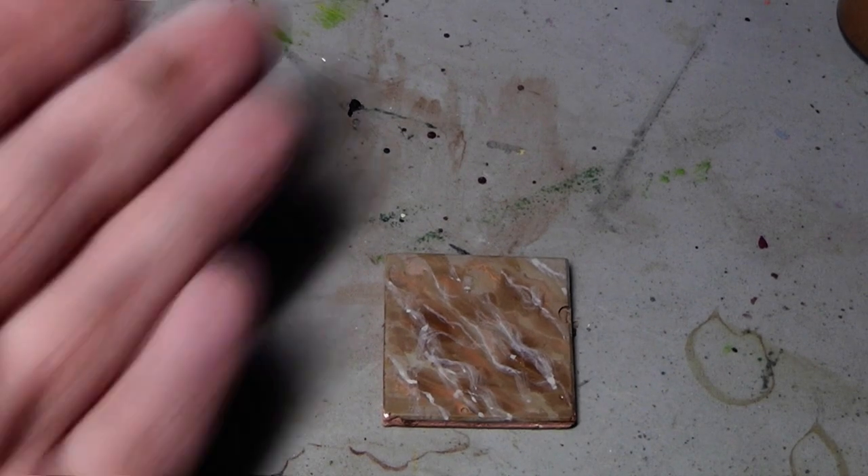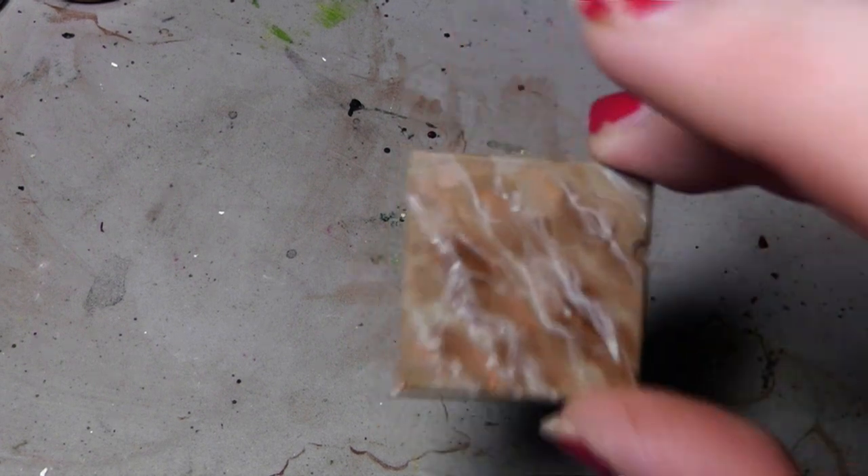If you think about what marble exactly is, it is a fusion of different minerals in one stone. You have veins of crystals and little sparkles inside the stonework, and when you cut through it you can see the layers of different minerals in there. And well, we want to emulate that.